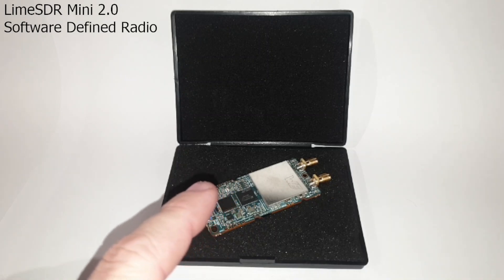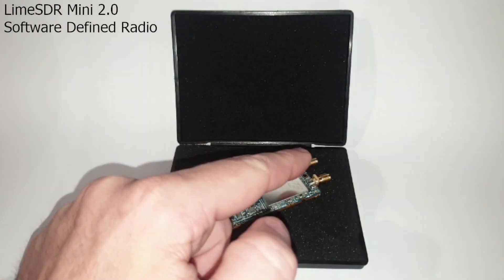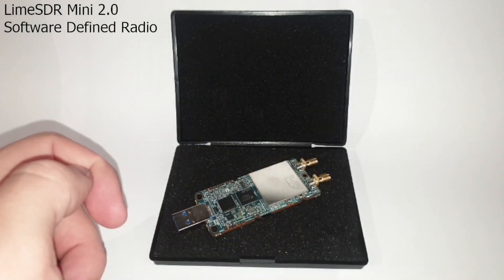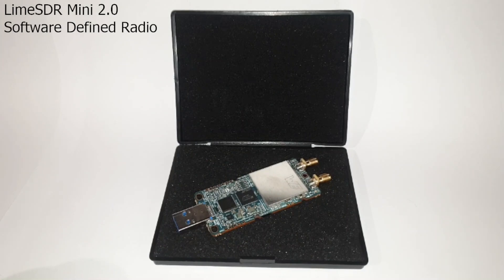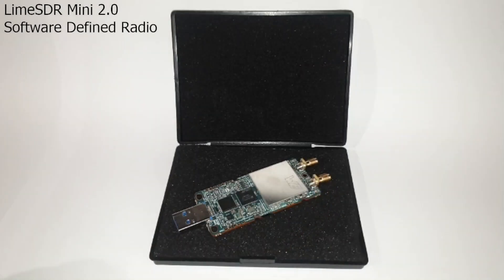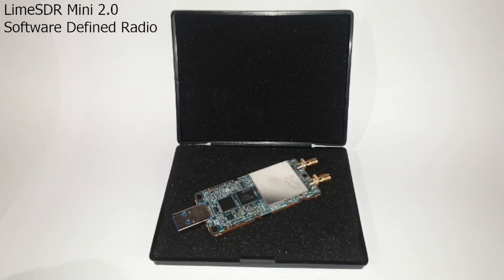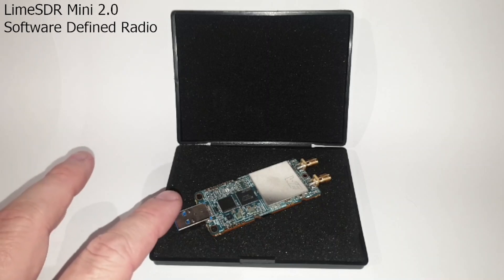Often end users have the resources to design and 3D print an enclosure in their lab. Care should be taken when handling the board, as static discharge could potentially damage it. The SMA RF connectors are soldered directly onto the board, as opposed to rigid bulkhead connectors, so care must be taken when attaching or detaching antennas, otherwise the solder joints could be damaged. The same applies to the USB connector — I definitely recommend using a USB Type-A extension lead for the LimeSDR Mini 2.